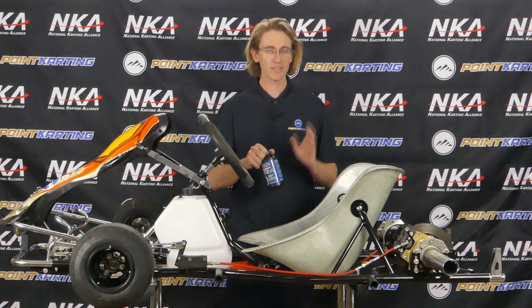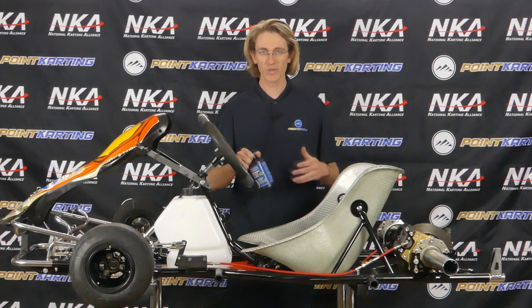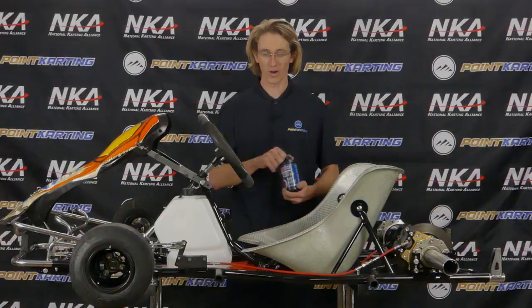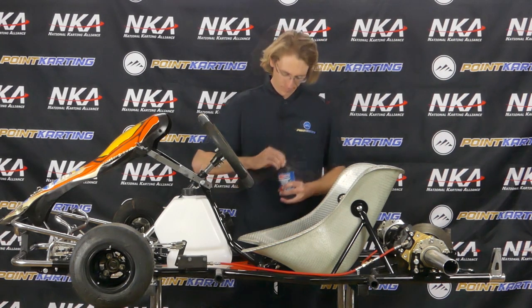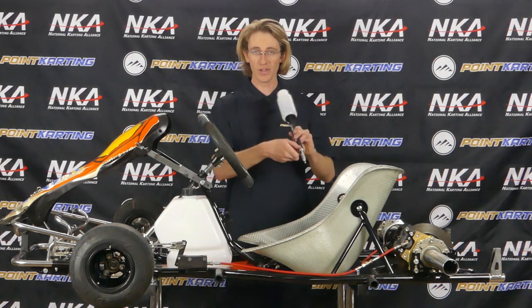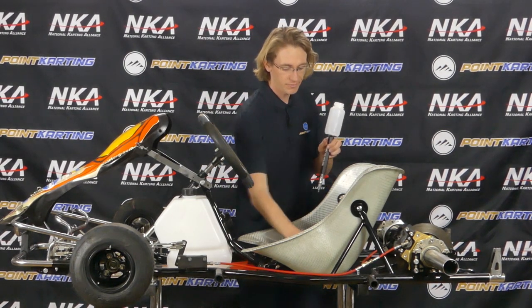Some go-karts use a glycol base, some also use a DOT 5 or DOT 5.1, so it's important to check with your manufacturer based on their recommendations. In the case of a DR Torque like this one, it's a fairly generic brake system, so we're actually going to be using synthetic DOT 4. First thing, unscrew the cap, use a small Allen key to poke a hole in the top little gasket, and then, with making sure that the valve is closed on the remote brake bleeder, we'll open the top cap and pour some DOT 4 brake fluid in.